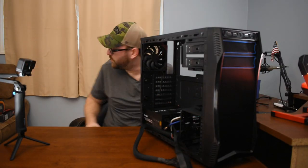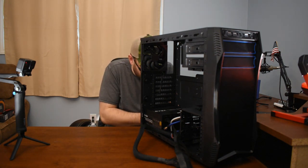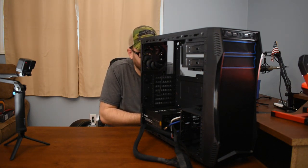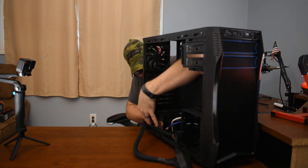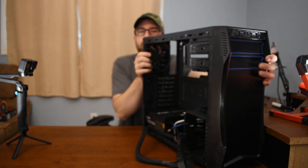I only went with 16 gigs because I think that's really all you need, but there are two open slots. Now that we have the power supply in, I'm going to set it aside while I set up some things on the motherboard.